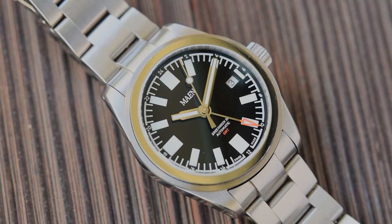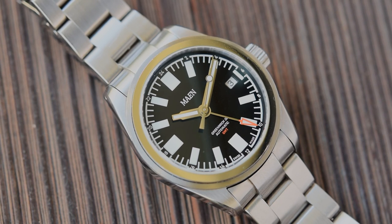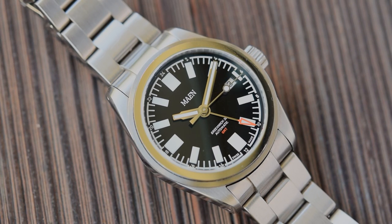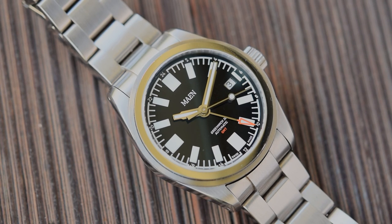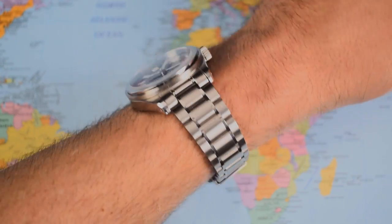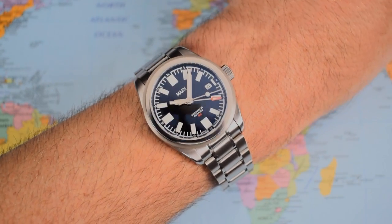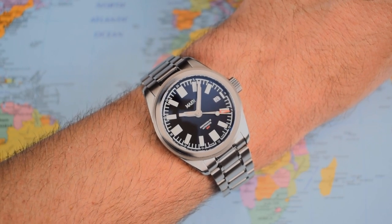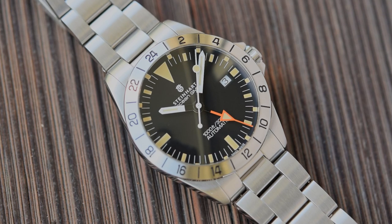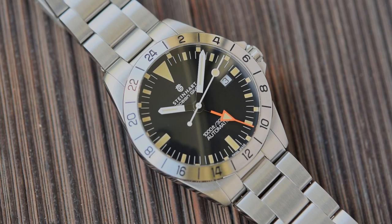Contender number two is the Mian Greenwich 38: 38mm in diameter, 12.6mm thick, 46mm lug-to-lug, 20mm lug width, and roughly 130 grams. The bracelet you see on it is a Glidelock-style Oyster — that's not the bracelet available from Mian; it's one available from me, and that's the one we're going to evaluate today. Contender number three is the Steinhardt Ocean 39 Vintage GMT, aka the Steve McQueen. I'll talk about that rather spurious Steve McQueen connection a little later on.